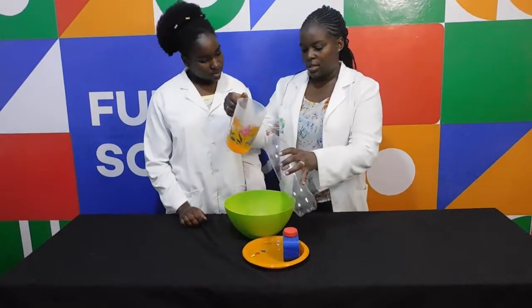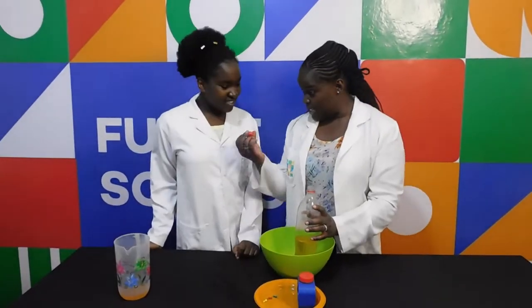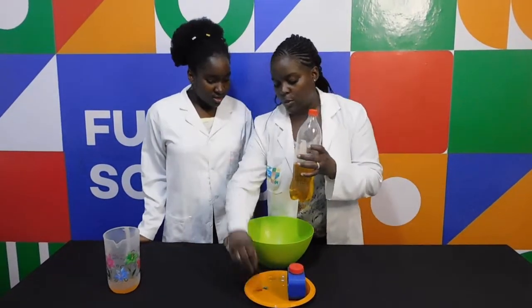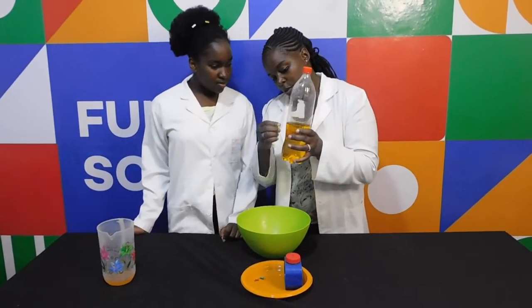Then we are going to pour it into our bottle, and we use this so that we don't mess up our table. So we are going to test something. You see this bottle cap? We are going to close and cover the bottle with it. Then you want to poke holes into the bottle — you have to poke them in a straight line going down. Four holes.